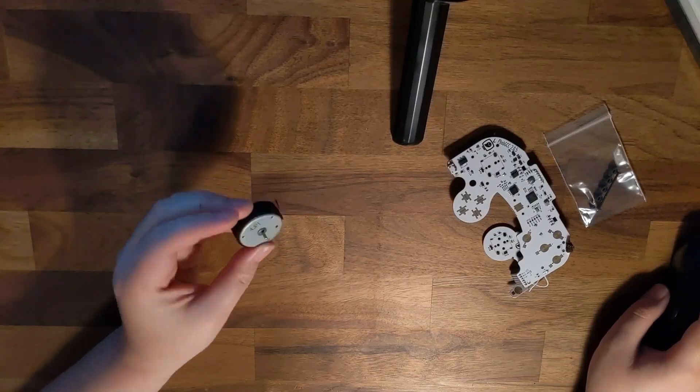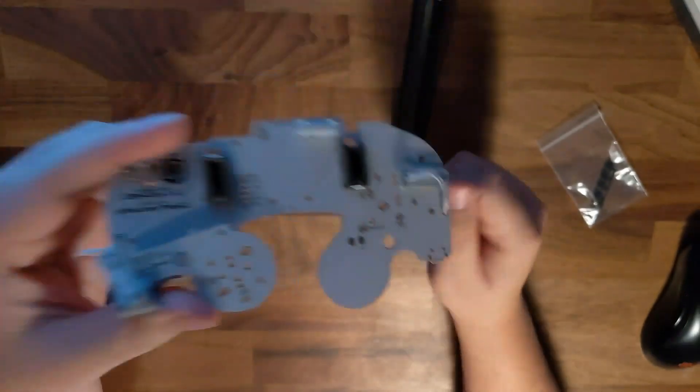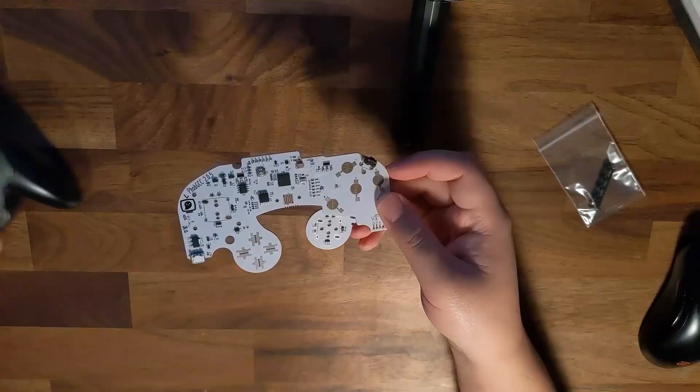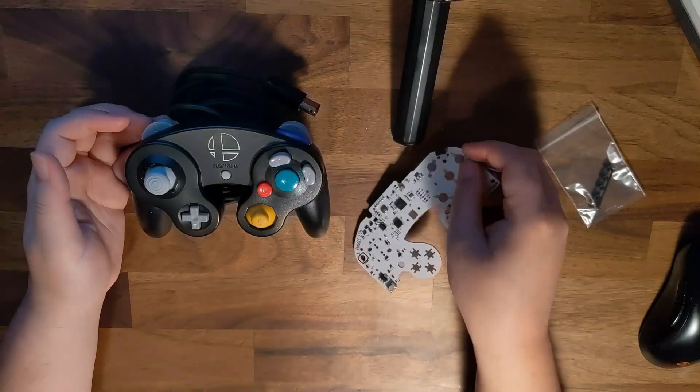One thing to note is that these boards will not come with rumble motors, and you'll need to solder these on yourself — but it's a very simple soldering job and anyone with that skill set can easily get that done for you. In conjunction with the FOB board, you'll basically need all the parts you can take from a full-fledged T3 GameCube controller.